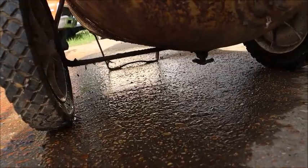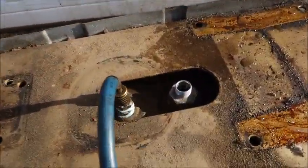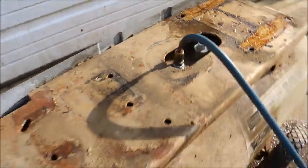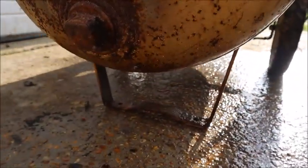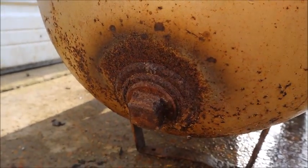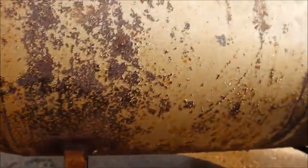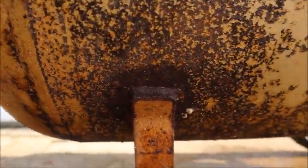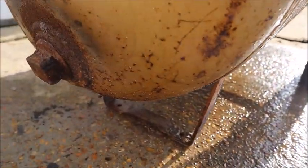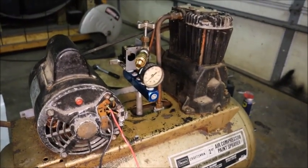Don't see any leaks coming out — check valve is good. What do you know, a success! I've started putting the compressor back together, though I'm still short a few parts so it's not going to be functional tonight.